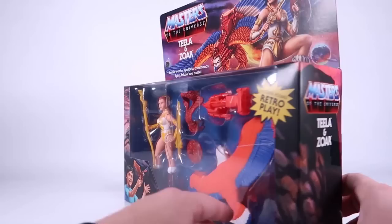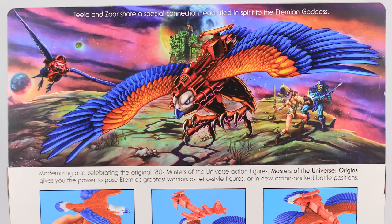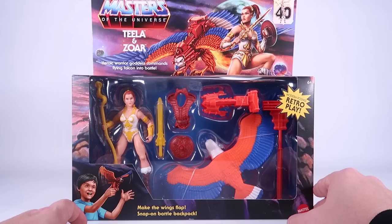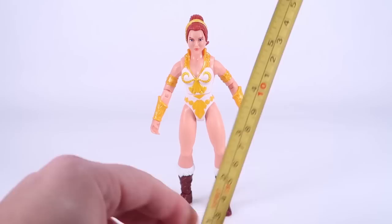There are lots of cool little creatures on the side of the box, and on the back side there's gorgeous artwork featuring both Zoar and Screech — so hopefully a Screech repaint will be coming at some point. We see Teela doing battle with Skeletor, and then there's a cross-sell showing other figures in the lineup as well as the action feature call-out. Really, really beautiful packaging. I almost hate to open this up, but I'm going to do it.